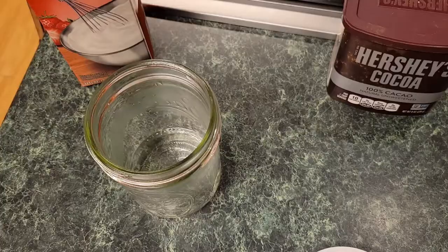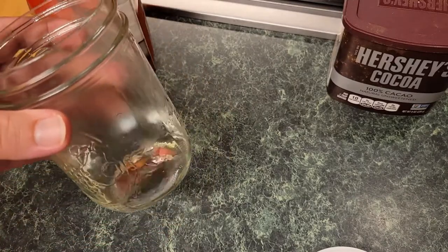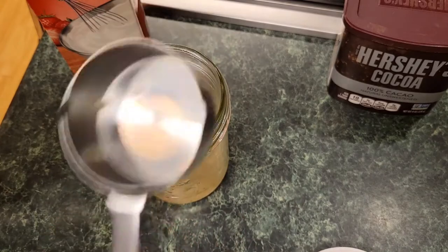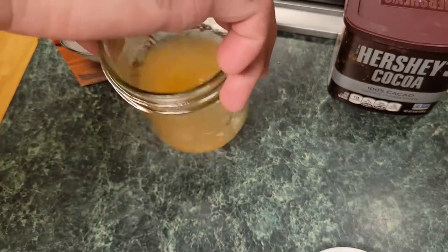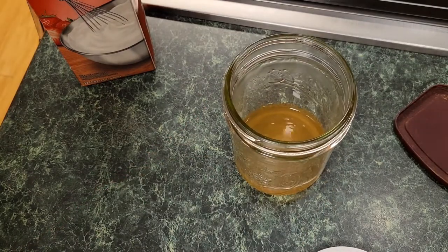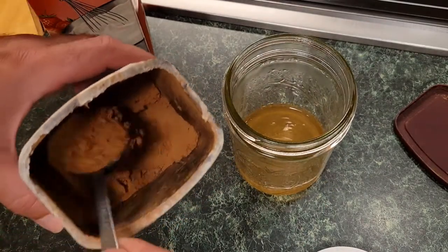To that mason jar you're gonna add one quarter cup of warm to hot water. You're gonna add a quarter cup of that sugar and you are gonna swirl it around till it dissolves — it should look something like that. Then you're gonna add three tablespoons of cocoa powder.